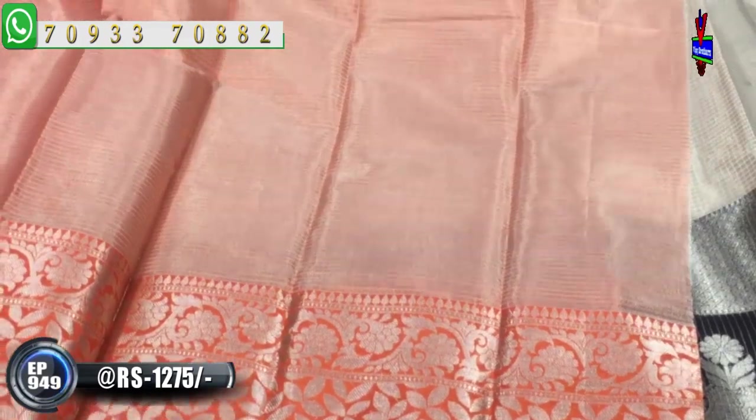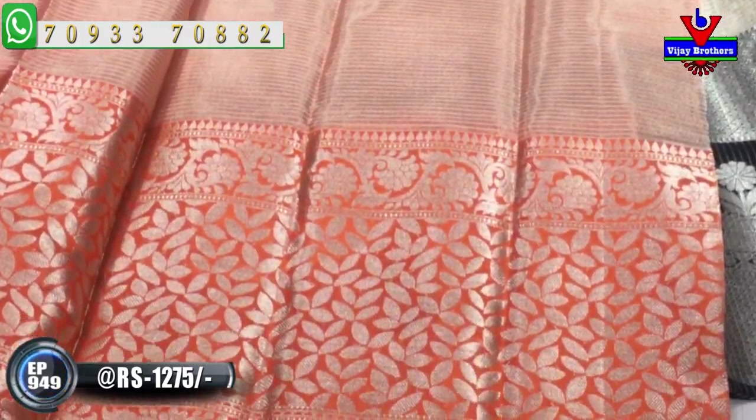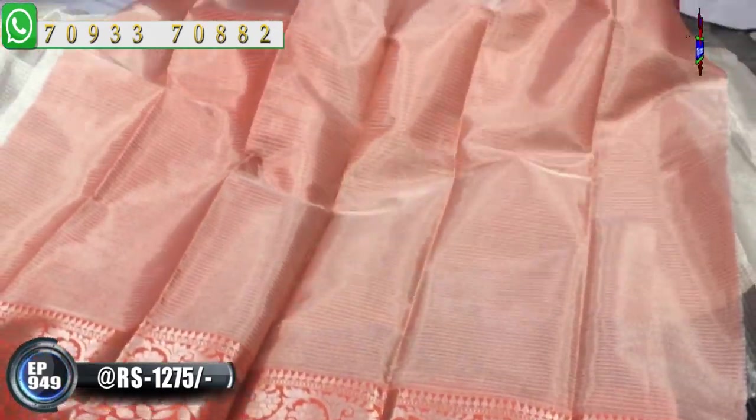We also have one small size border. We also have the same border in a big size. The second side is also a big border with blouse. We have the same border as a double-hands and also a full hand cover.